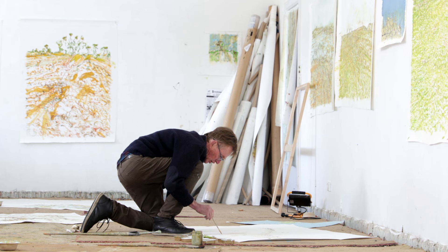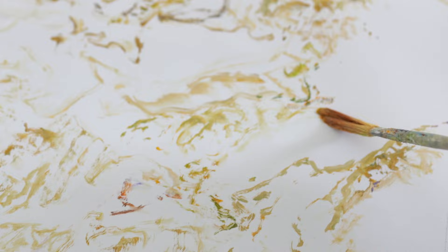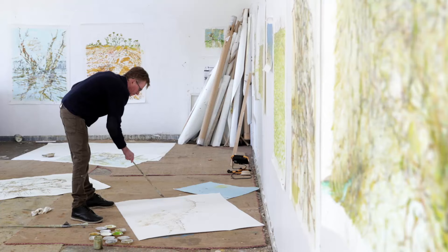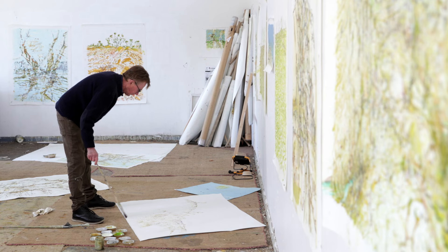With the bigger canvases, by the stage I would do them, I've gone through a number of works on paper and drawings, and I have a fairly strong sense of image movement before I start. There's a sort of process, but I really don't like to think too much about that because it gets in the way.